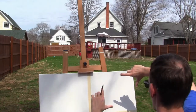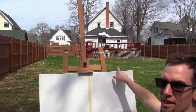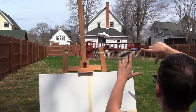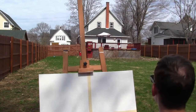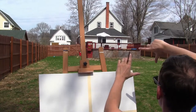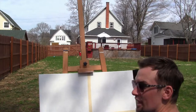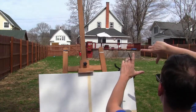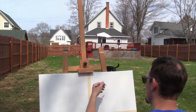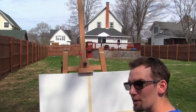It looks like the fence gate to the left and the edge of my deck on the right form the outer bounds of the composition. I want to get that chimney in, and it looks like the chimney might be right smack dab in the center. So I'm going to do some really light lines — you don't want to do anything heavy.